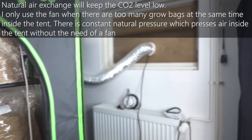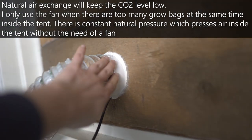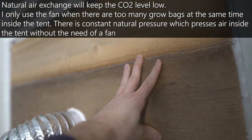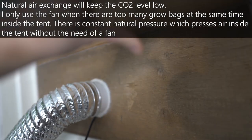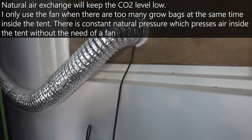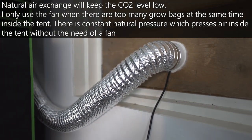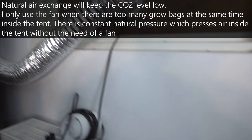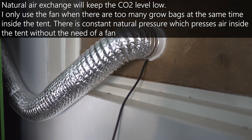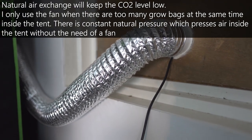Now let's focus on the fruiting tent. This is one of the most important parts of the fruiting tent, because here I have a continuous fresh air supply. I have integrated a fan — I removed the window so that the fan takes fresh air from outside and pushes it directly into the fruiting tent. This works great when I have just a few grow bags in my tent, but when I have a lot, I can activate the fan and replace all the air from the inside with fresh air, just to lower the CO2 level inside the tent.